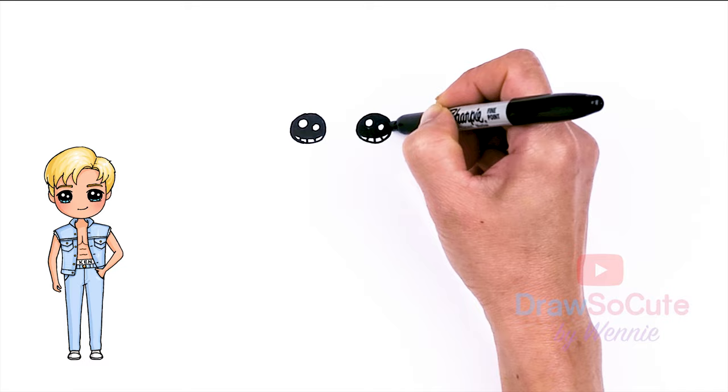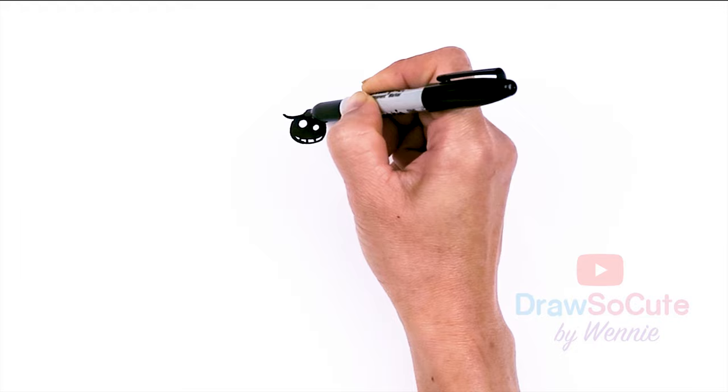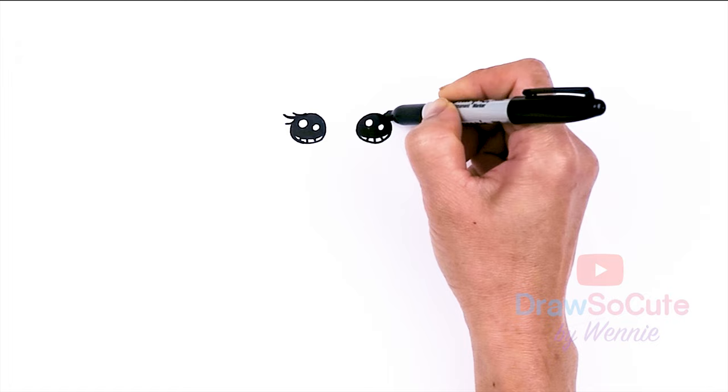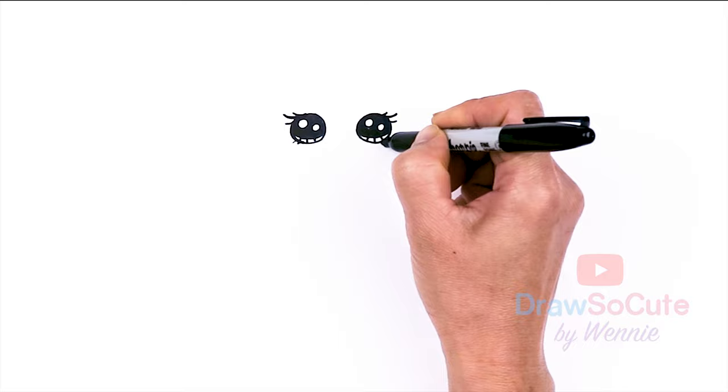I'm going to add some beautiful lashes. Come to the sides right here and just draw a lash, nice and long, maybe another one and one more. Same thing here — nice long one, shorter one, and another shorter one. And if you like, you can come to the bottom and draw only two small lashes.